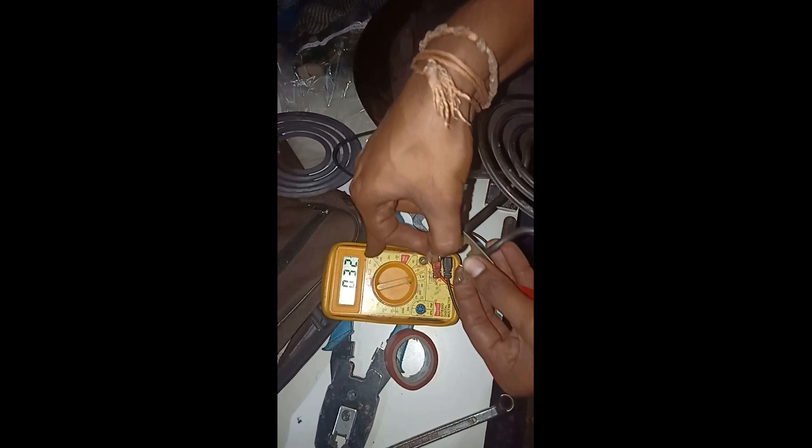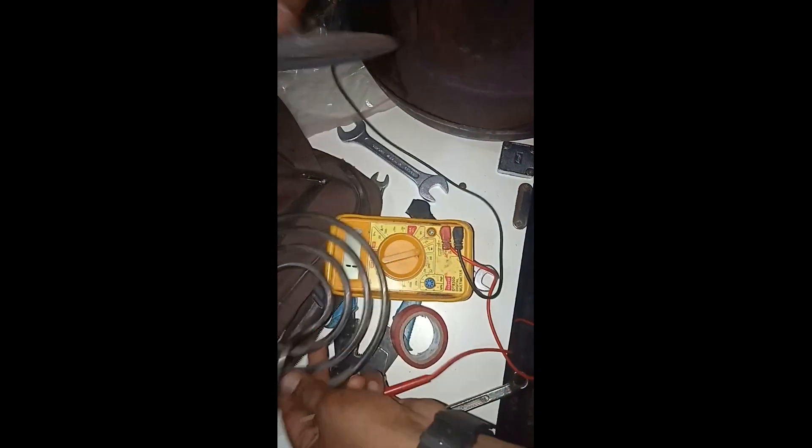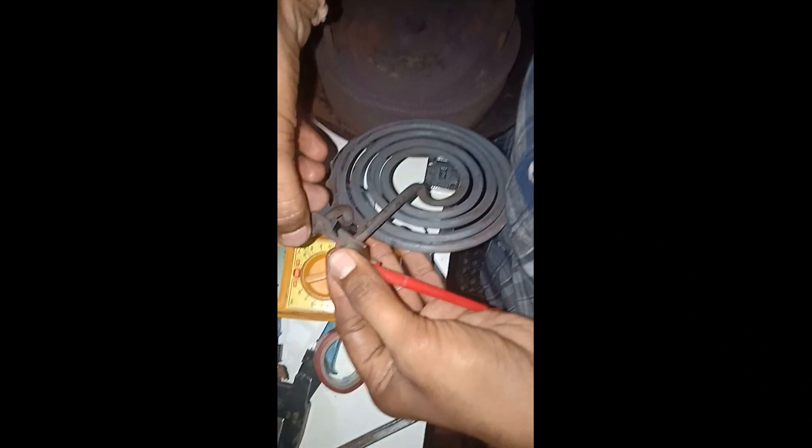I will check another coil — one end on one probe, the other end on the other probe. Now the multimeter is moving — got a reading! This coil is good. Let me check again to confirm — yes, this coil is good.